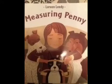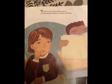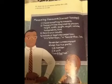Measuring Penny by Loreen Leedy. My name is Lisa, and my teacher says our next big homework project is to measure something. Mr. Jason says that we can measure anything, like a sofa, a television set, or a doll.